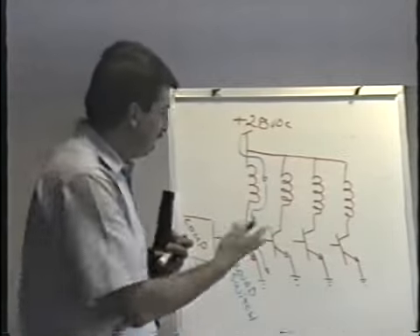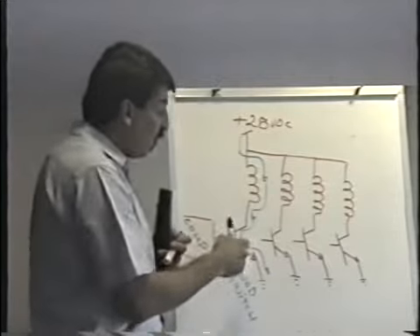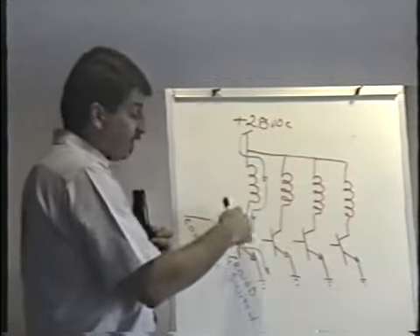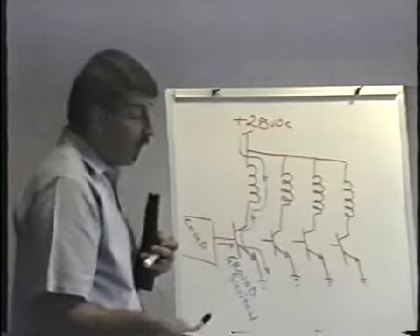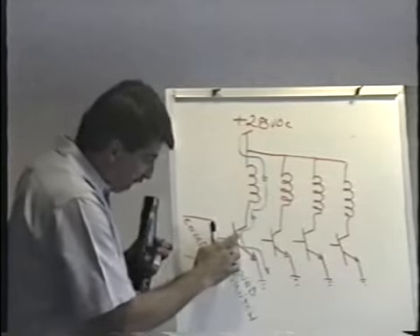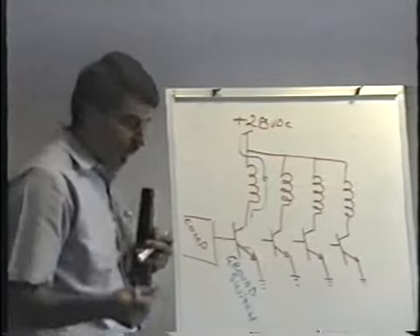When the computer wants to energize a coil, it just turns on the transistor. The transistor activates, completes the ground circuit, and the coil energizes. When the computer wants to turn the transistor off, it just removes that base voltage, the transistor turns off, and the coil de-energizes. No big deal.